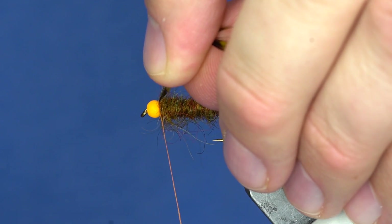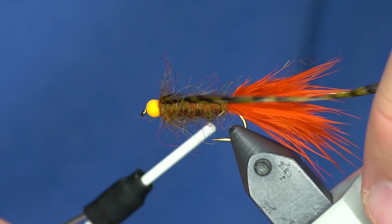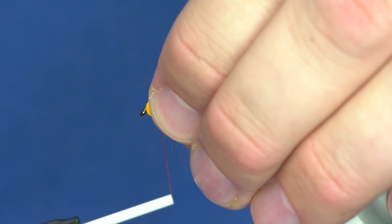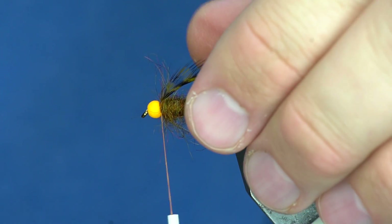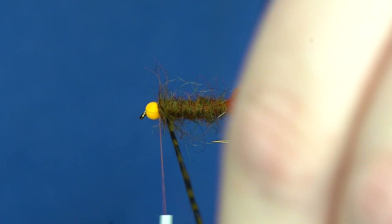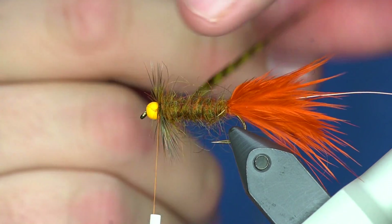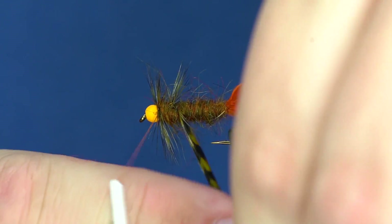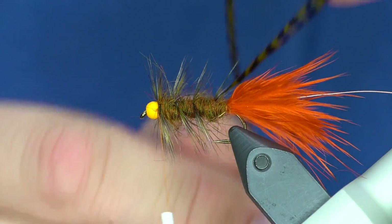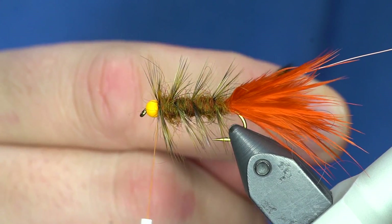I'm going to tie this in so that the shiny side is facing forward. Give it a couple loose wraps and then really crank down on that. The Uni 6-aught thread is among the strongest of the 6-aughts I've used. From here I'm going to make one full turn right behind the bead and then space out the wraps - about four to five wraps. That angles your fibers backward.